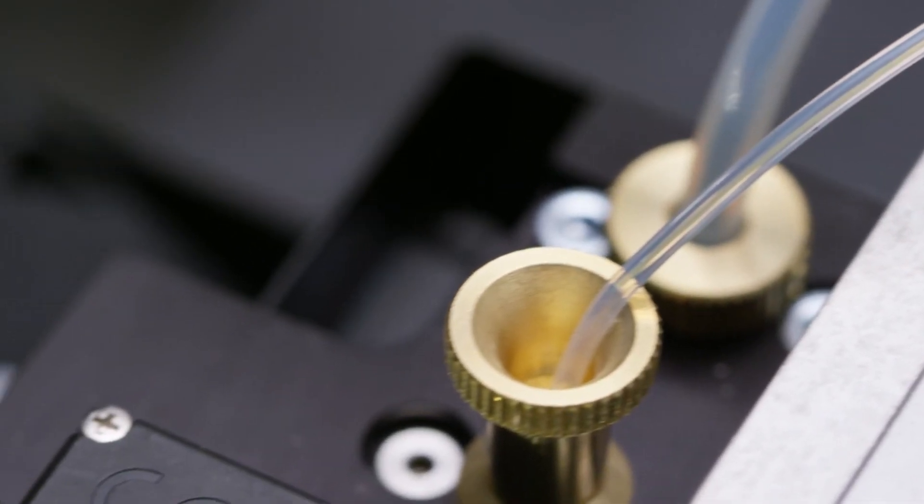At the end of the day, every engineer just wants to make a perfect design. 3D printing lets you get a little closer. Or a lot closer.